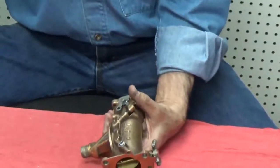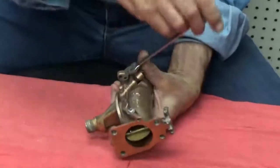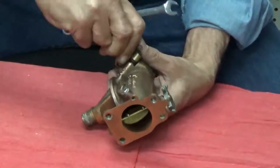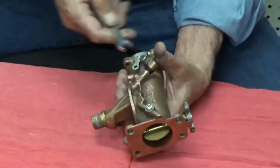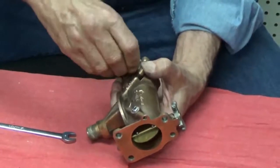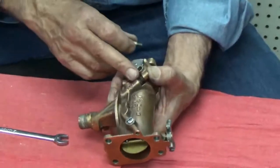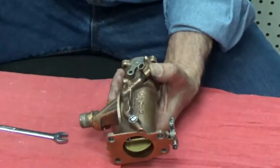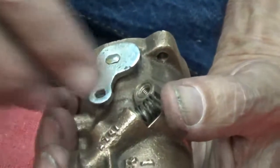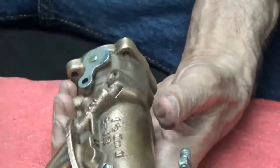Next thing we'll do is remove this little lever from the side. Now we want to do a complete disassembly because we want every passage in this to be cleaned out with carburetor chemicals. Being very careful removing this bolt here, holding this lever down so the spring doesn't fly away. There's the lever, there's the spring, and there's the little seat that goes with the spring.